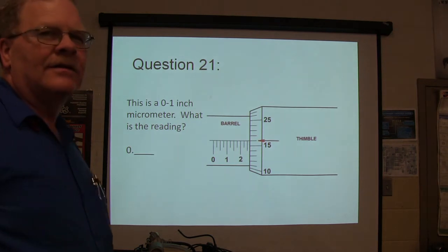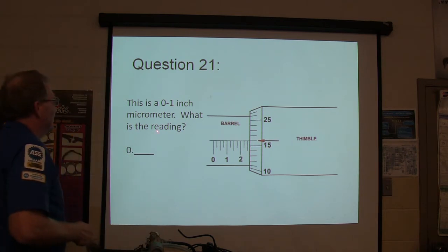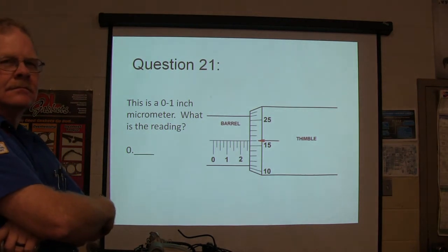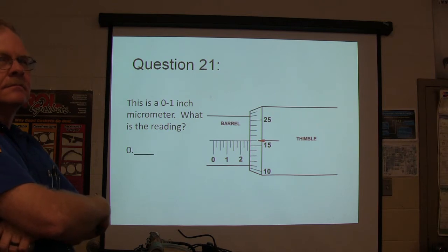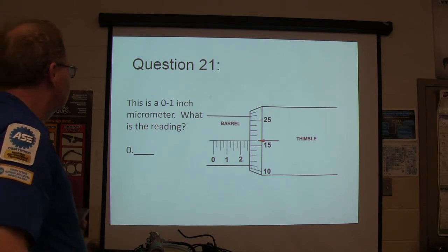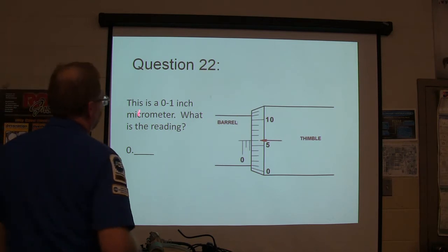Question number 21 — this is a micrometer reading question. This is a zero to one inch micrometer. What is the reading? This is the zero to one inch mic — what is this reading?